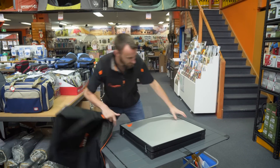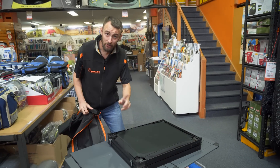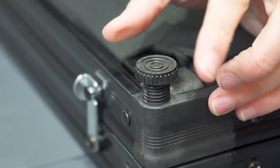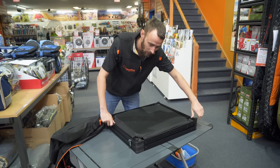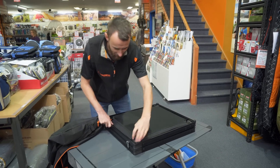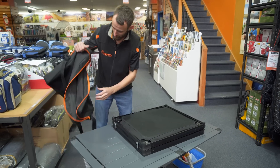It's worth noting as a bit of an afterthought that the little feet on this screw out so you can adjust them. So if you're on uneven ground, or it's sinking a bit, or you want to keep it a little off the ground so the bottom doesn't get wet in the rain, you can adjust those legs up, give it a little bit of space underneath, and go from there.